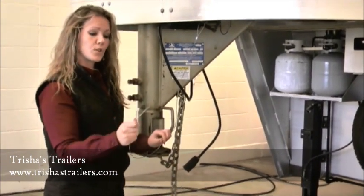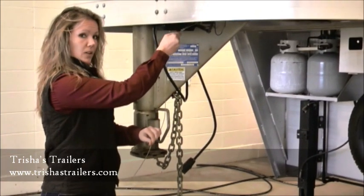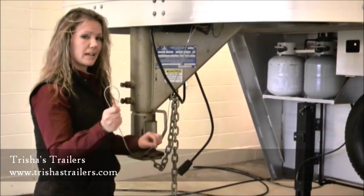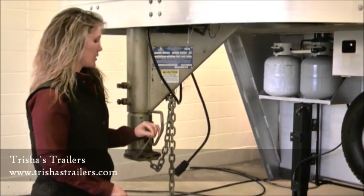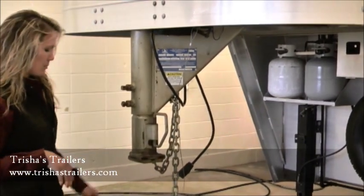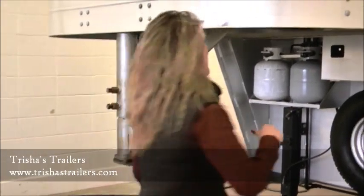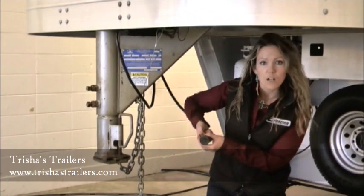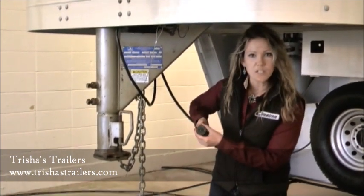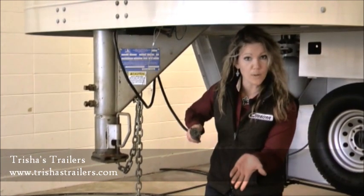This is your breakaway battery — your third line of defense. Once this gets pulled out of this pin, it'll actually lock up your brakes for five minutes. It's very important to have this connected separately from the safety chains, as there are several laws statewide that prohibit it from being hooked up to the safety chain itself. This particular trailer has a seven-pin RV plug. Simply line that in — this is what's going to give you brakes, lights, and charging power to your living quarter batteries going down the road.